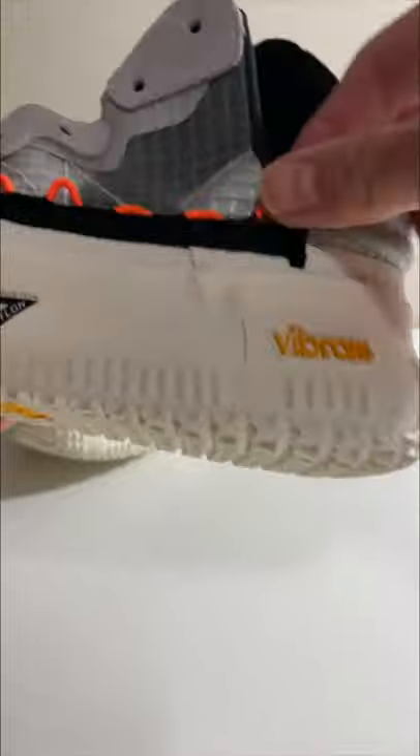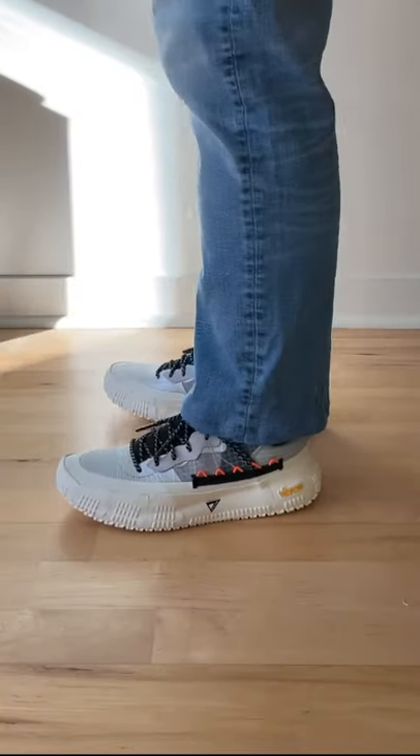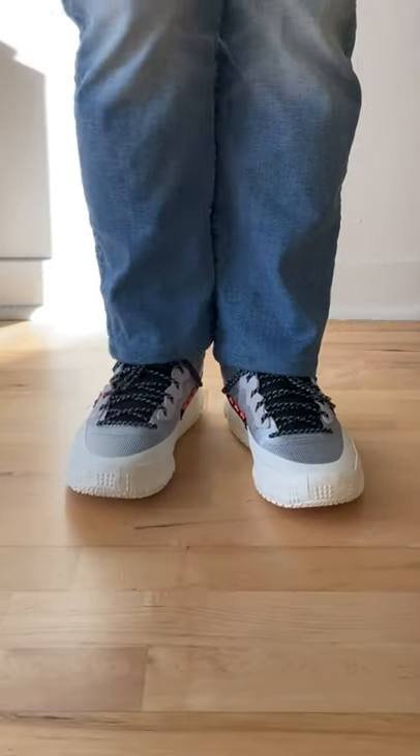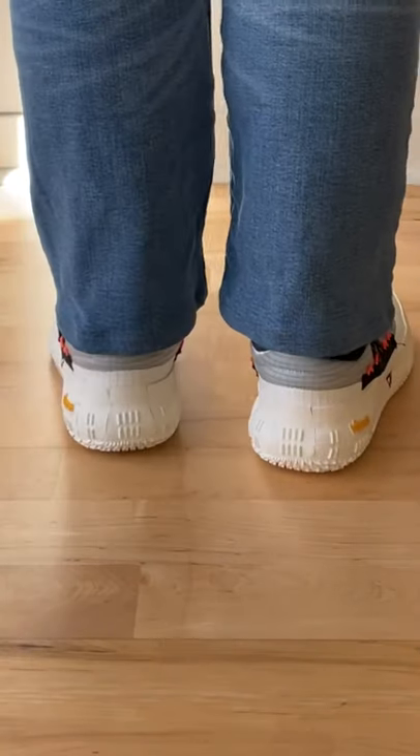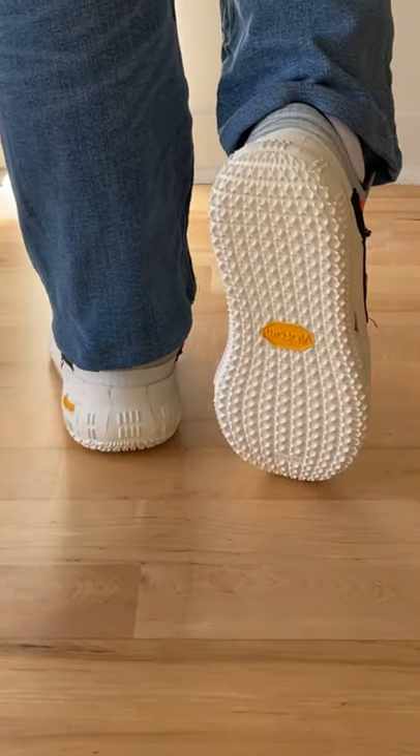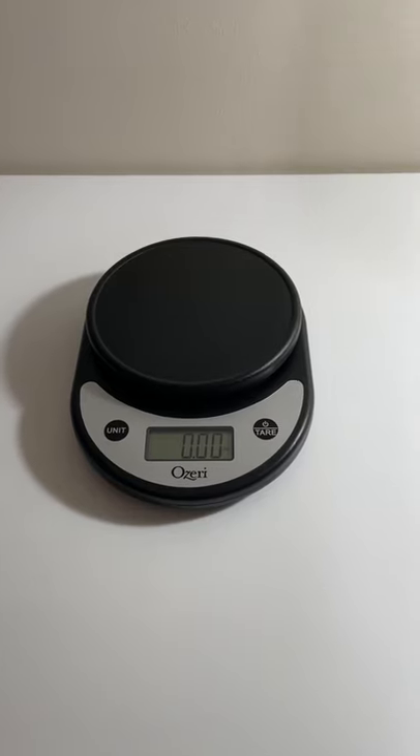These shoes also feature an additional set of unique and funky-looking eyelets meant to be used casually when you rock them off the court. Since the shoelaces might be a little too long if you don't use all the eyelets, you can use the extra lace loop and the provided lace lock to create a unique look.